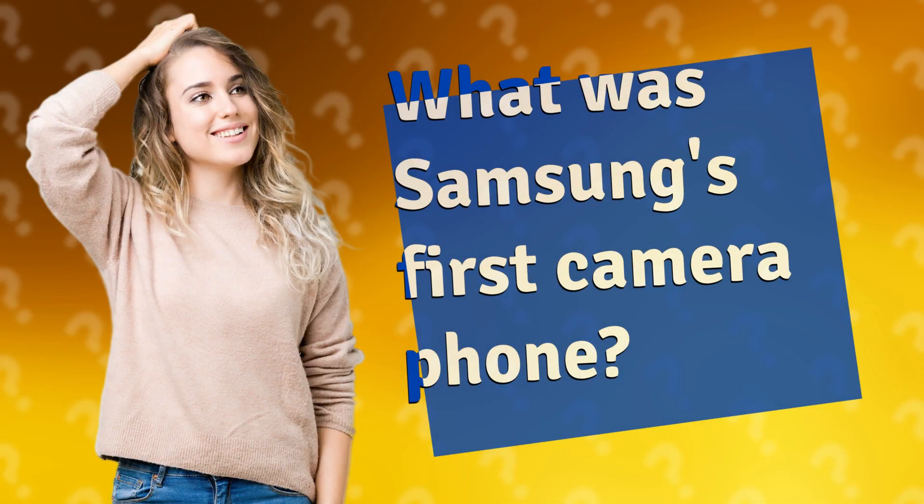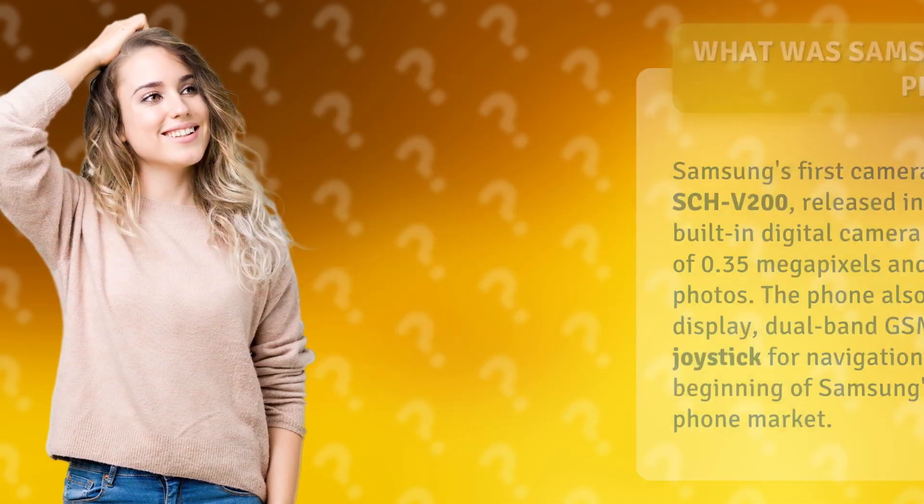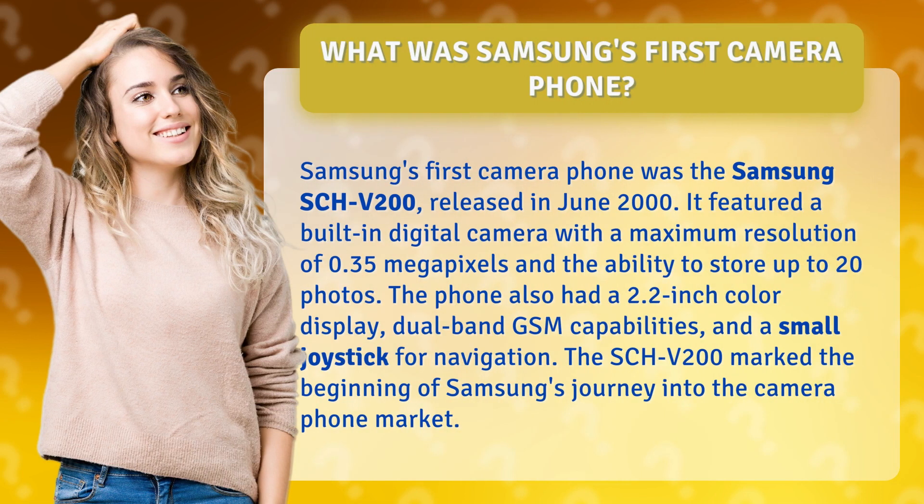What was Samsung's first camera phone? Samsung's first camera phone was the Samsung SCH-V200, released in June 2000. It featured a built-in digital camera with a maximum resolution of 0.35 megapixels and the ability to store up to 20 photos.